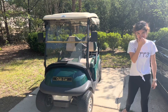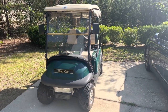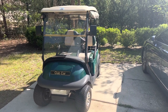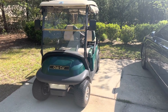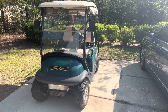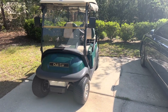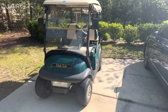This is our 2009 Club Car Precedent. It's a really nice golf cart. We've had it for a couple of years now. It was our wedding gift that Amy's parents gave us. It goes about 19 miles an hour at top speed, but it's been struggling a little bit — it goes down to 15 sometimes, because of weight and wind conditions.